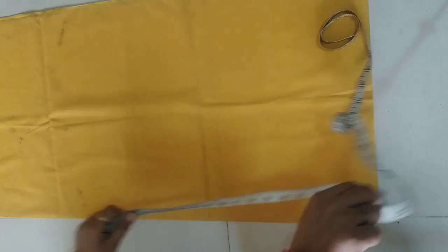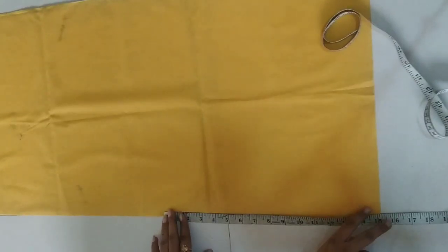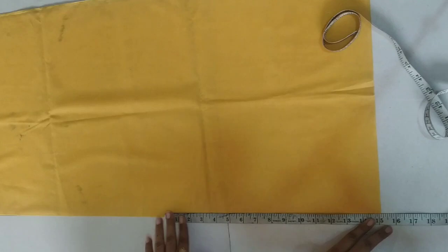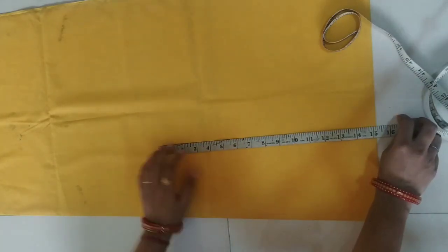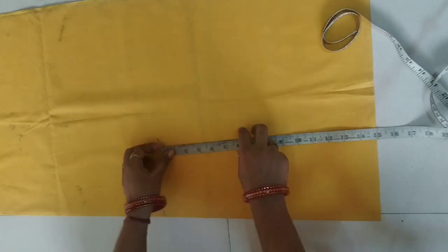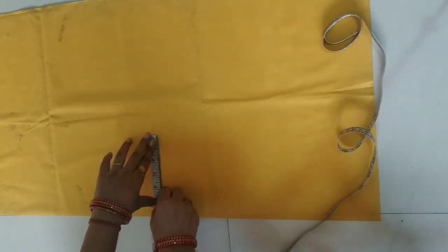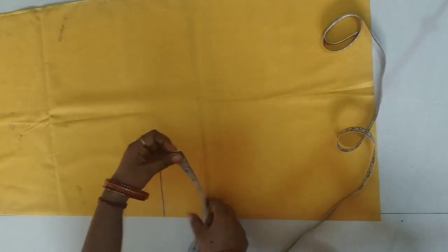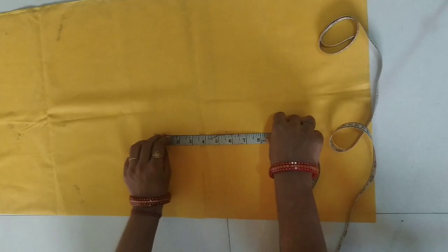Our chest is 38 inches, which is almost 1 meter. So we will cut the back part first. First of all, we will double fold this way. My length is 15 inches — we will make a marking here. Shoulder here is 6 inches. Because our belly is not deep, we will make 6 inches and draw a straight line.